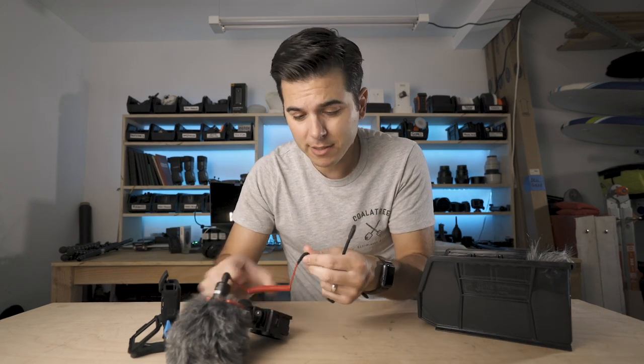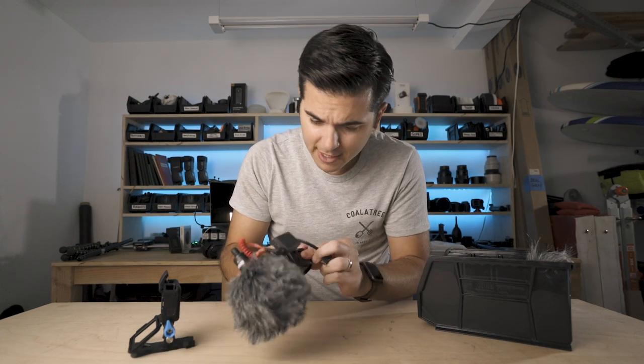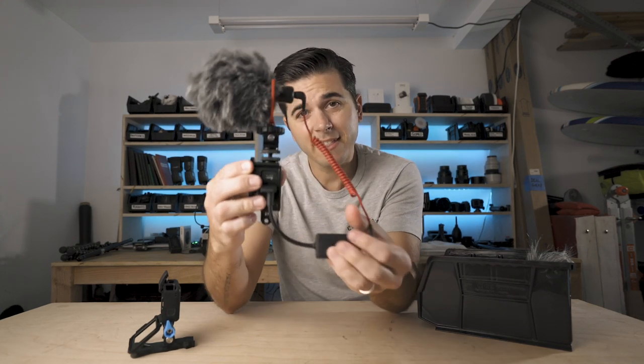The GoPro mic adapter is 50 bucks. You plug this into the side of your GoPro, and that's what you have — you've got this setup.